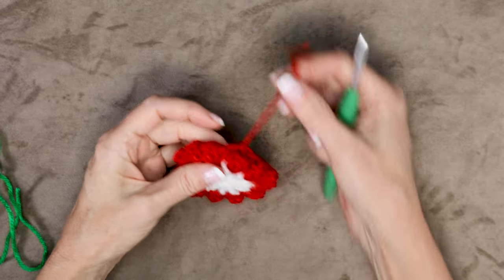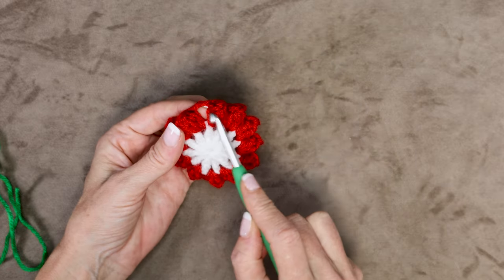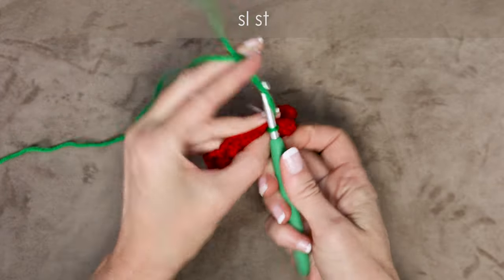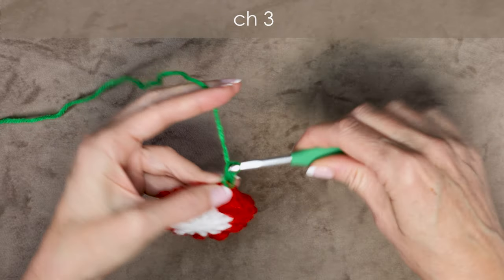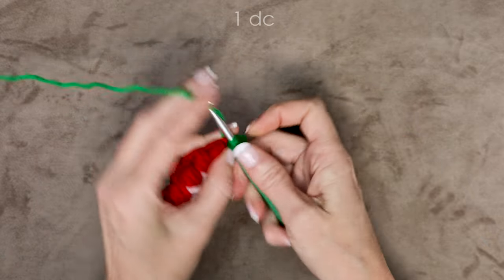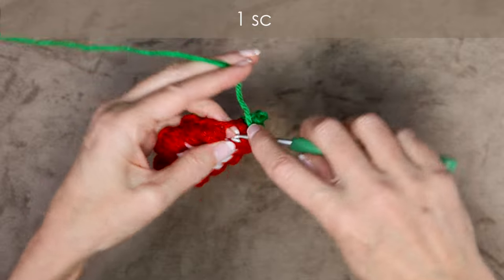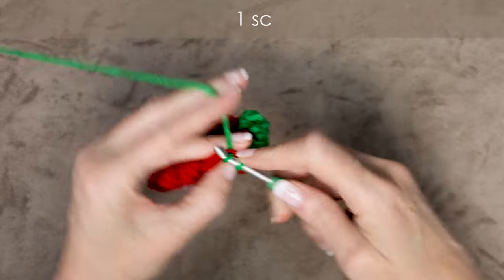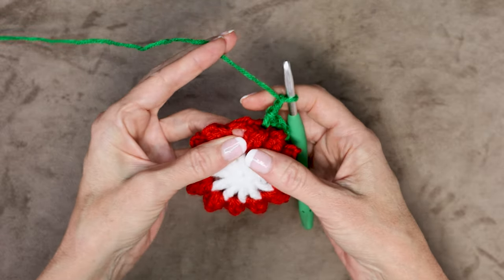To start round 3, keep an eye on where your tail is — we don't want to join in either spot right before or after our tail, so just pick a different spot. Put your hook into that space in between the popcorns. Loop your leaf color on your hook, bring it through, and slip stitch with both strands to join. Drop your tail, holding it along the top edge of your work. Chain 3 — this counts as our first treble crochet. Into that same space, 1 double crochet, chain 2. Into the next space, 1 single crochet, chain 2. Into the next space, 1 single crochet, chain 2. When you get to your tail, just hold it along the edge of your work so we can work over it.